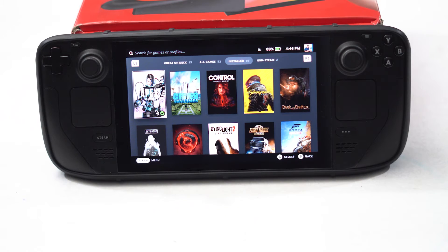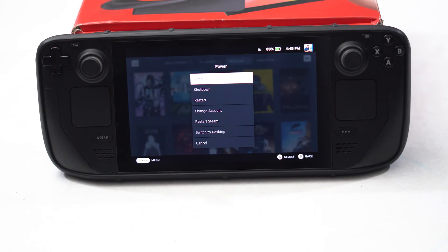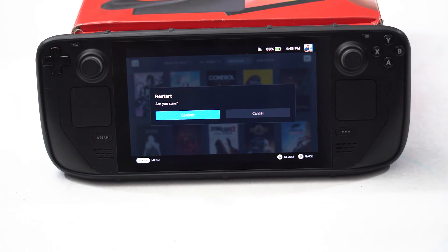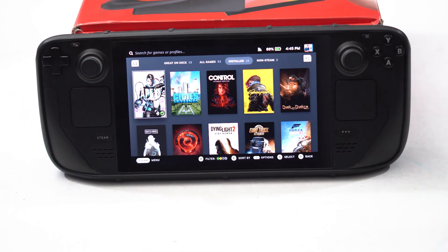Another step is to restart your Steam Deck. To do this, press the Steam button, then navigate to Power. From there, go to Restart and press A — you will be asked to confirm or cancel the restart. I'm going to cancel it here by pressing B just to demonstrate the step.